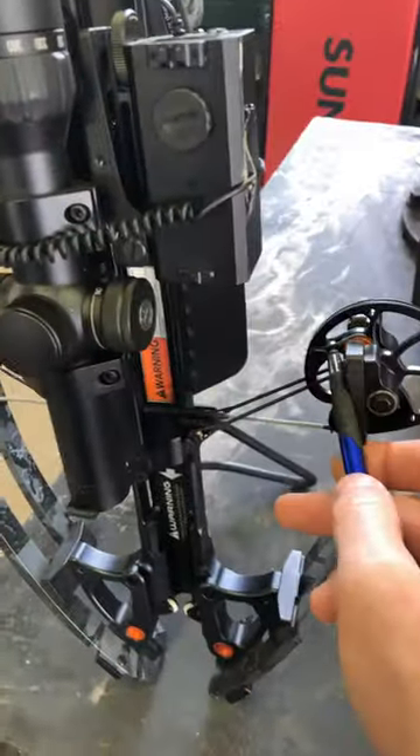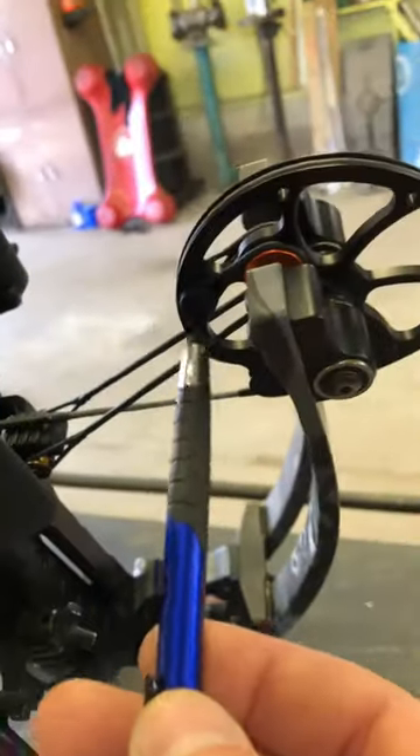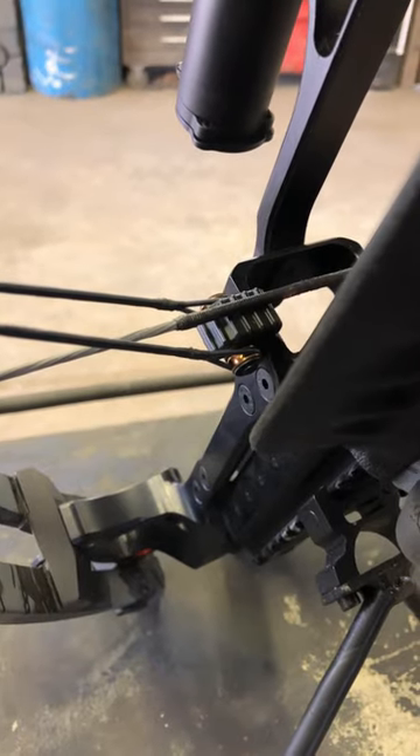So that gives you one, two, three, four, five spots on the top to check, and then on the bottom you have your six, seven, eight, and your ninth spot to check to keep your Raven safe and in good working order.